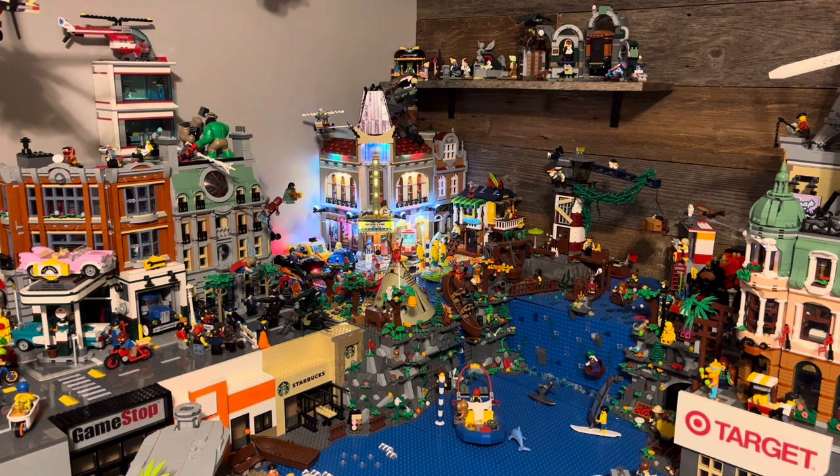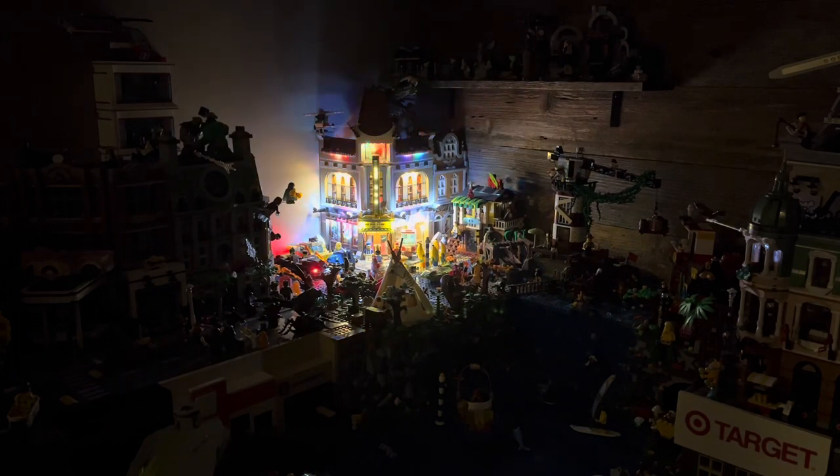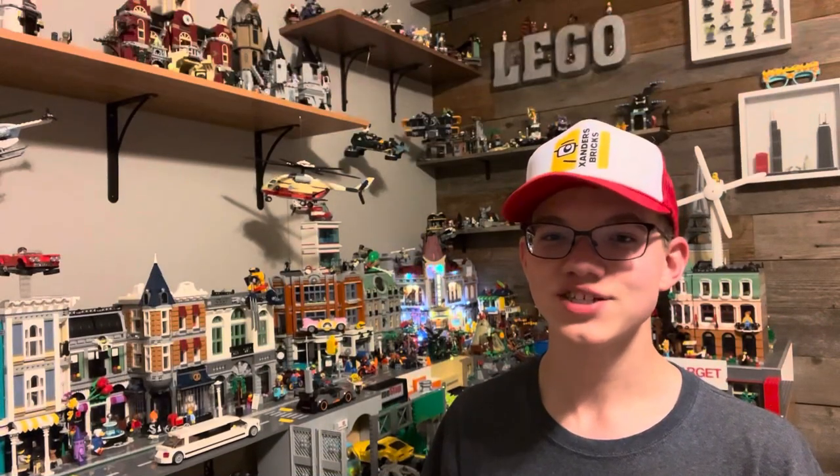Like I said at the beginning of the video, this is my LEGO City. And this is my LEGO City in the dark. It's not a lot, but it's a start. It's definitely a beam of light. So that just about concludes our video.